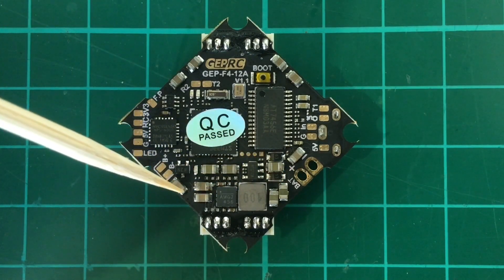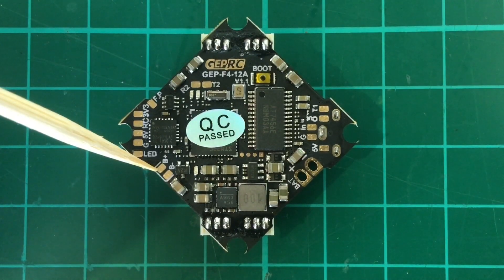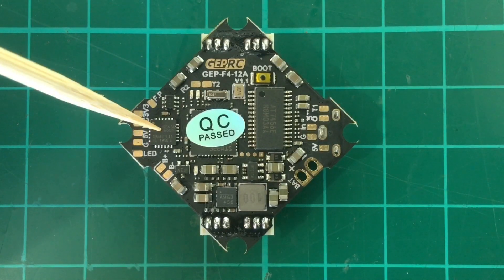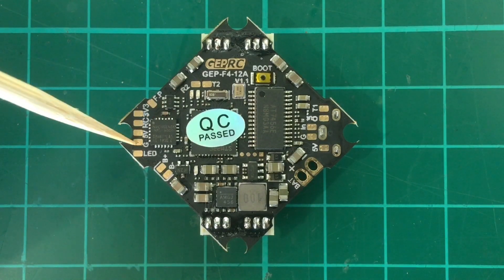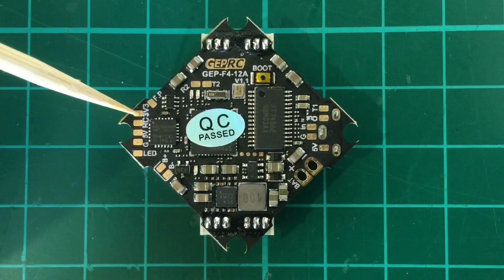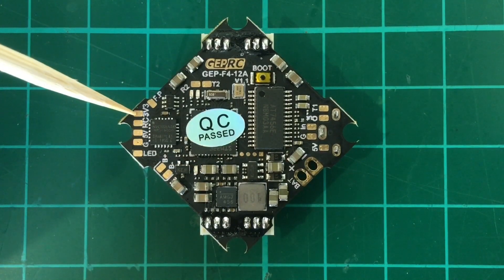And then you have the buzzer pads here, the LED pad, the gyros here. And then you have the pads for the receivers — so ground, 5 volts, RC signal and 3.3 volts. In the 1.0 version the 3.3 is from here, but now it has a dedicated pad here, so that's good.